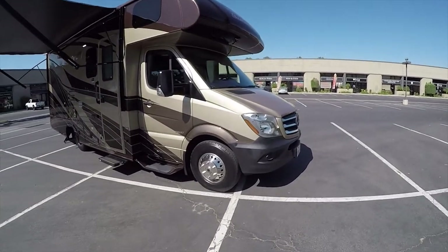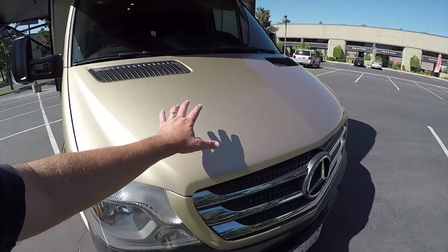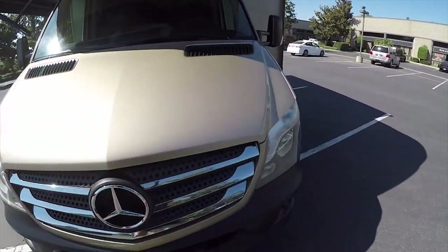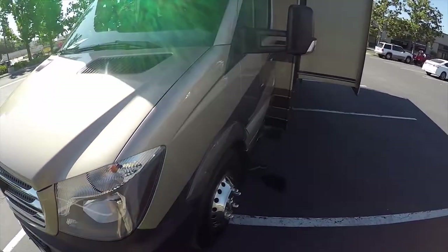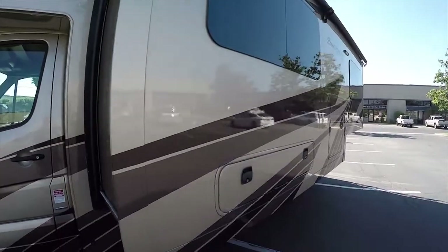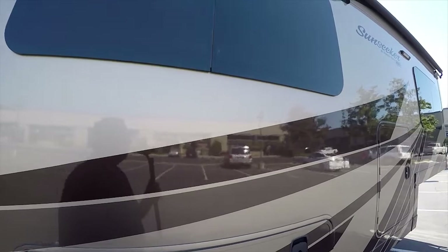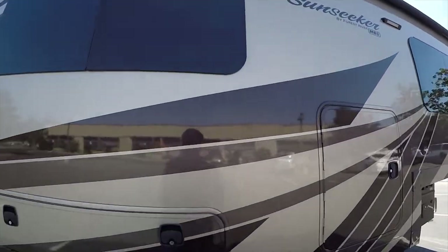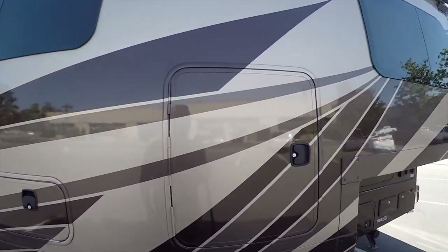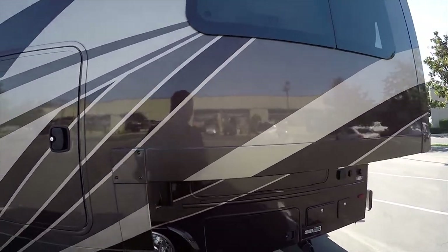Up on the front it has a clear bra — a 3M film over the front to protect it from chips. This has a gorgeous paint job: earth tone gold, black, and brown — an earth tone camouflage so you blend in. It's not a big white eyesore parked in your backyard or in the campground.